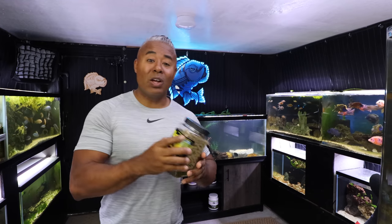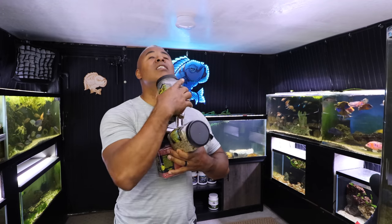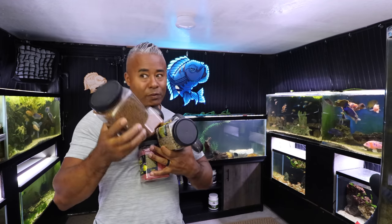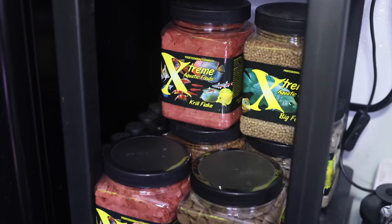I happen to love the food from Xtreme, as a lot of you know, and I have a lot of it. This is only a little bit — I have more, and more, and there's probably twice as much over on my shelf. As much as I love those foods and use them probably 95% of the time, in addition to a couple of frozen foods, every once in a while I do like to give my fish a treat and some different types of food for a balanced diet.